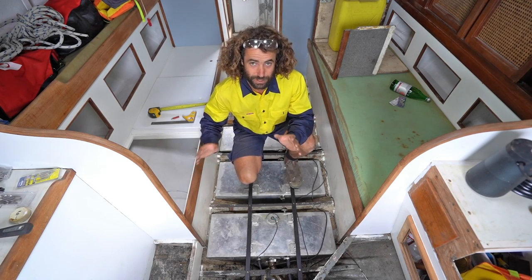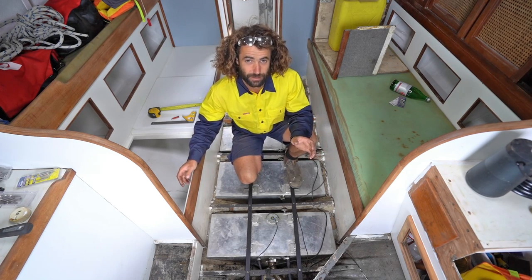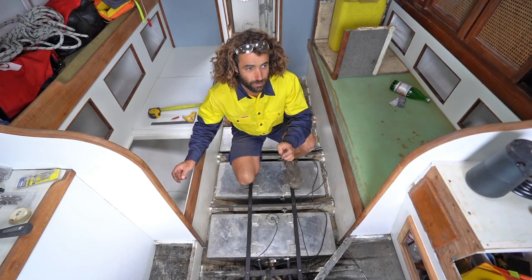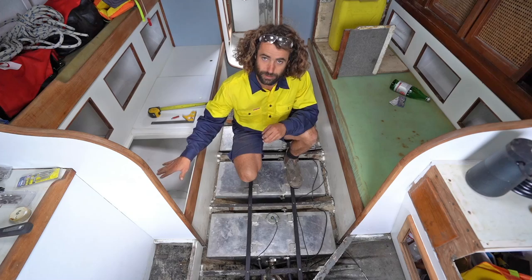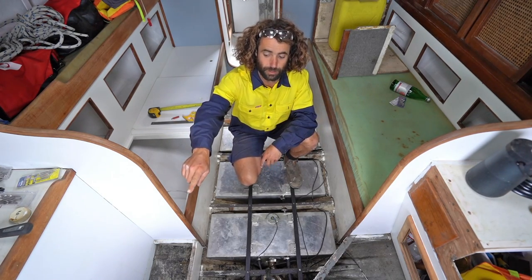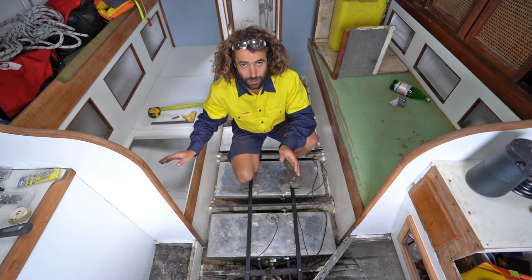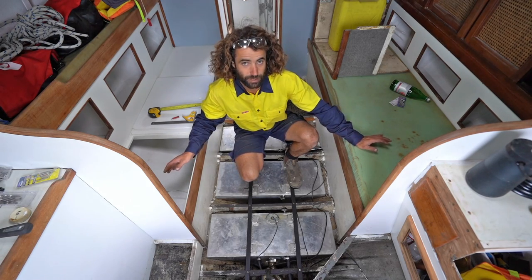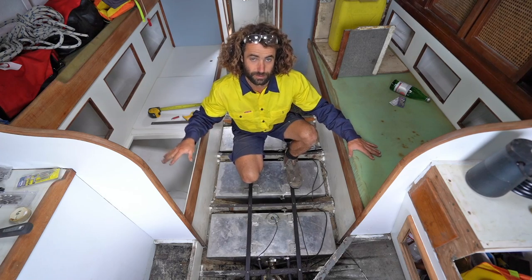I'm going to split the six batteries up into two battery banks of three batteries, so it'll be two 345 amp hour banks. I'm going to put one here under this seat, and it leads to an isolator switch which is over there. The first thing I need to do is make an enclosure for each side. I'm just going to make it out of marine ply. The batteries will fit neatly down inside it and it'll have a lid that goes on top.